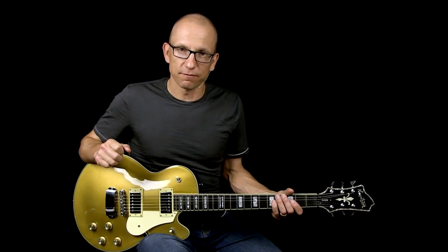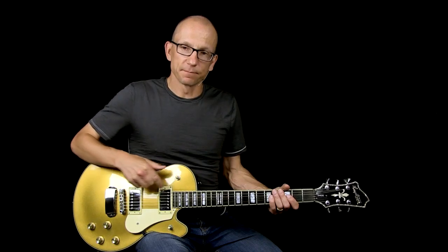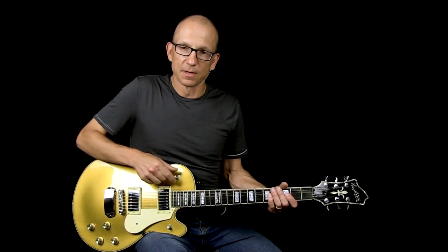So what I will do is play kind of cleanish initially and then I'll switch to overdrive. For the cleanish tone I'm using a Sir Badger 18 and in front of that I have a compressor called Accountant from Fairfield Circuitry. I'll start on the neck pickup, then I'll go to the blend position where we have both together, and then I will go to the bridge pickup.